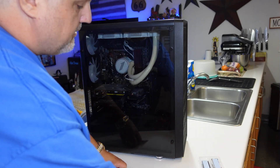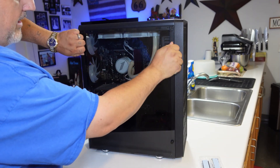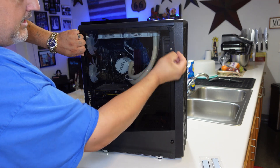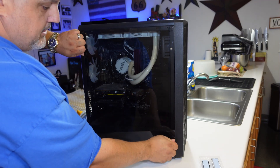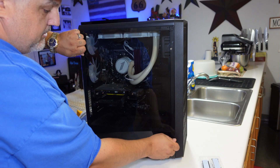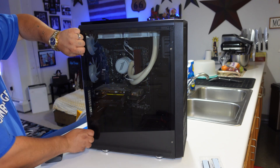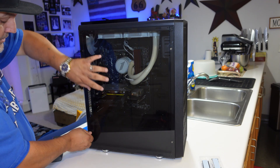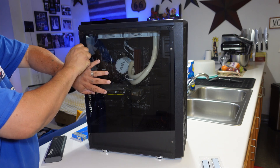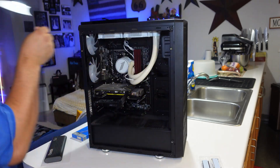We're going to be installing this into our PC case, so we need to take it apart and pull off the glass side panel. If your PC does not have a glass side panel, you may have an easier time. Mine is glass, so I have to be cautious not to break it. We're going to do the four thumb screws that hold the glass on, then carefully lift it off and set it aside.